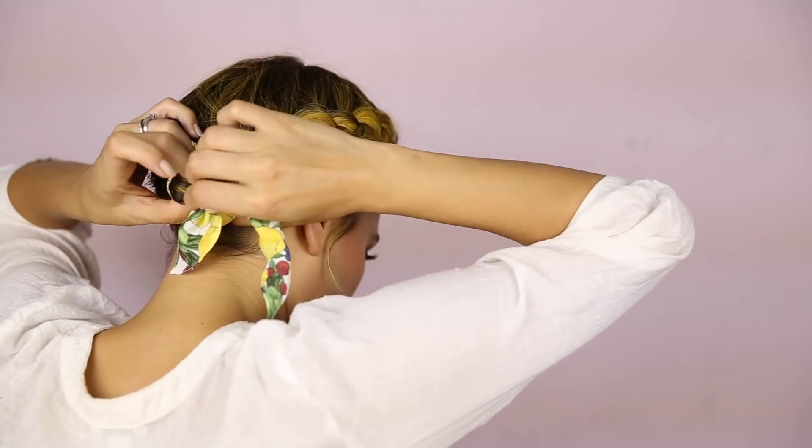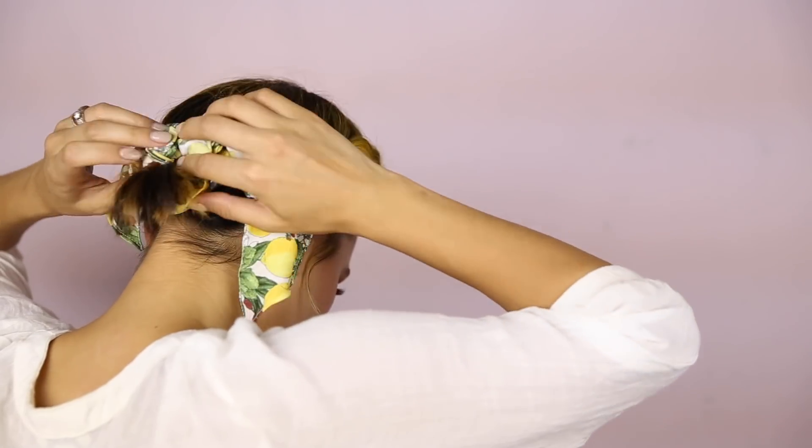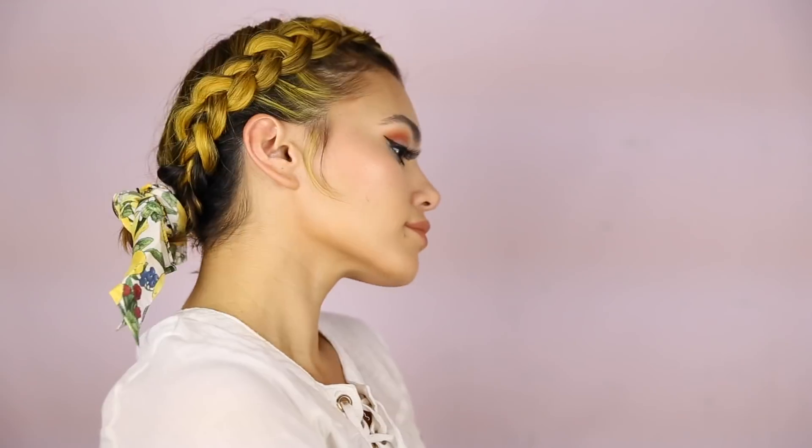Then I pull some pieces out, hairspray it, and take my scarf and wrap it around a few times, kind of like making an elastic but having some pieces hang out too. That's it, guys! Hope you enjoyed this video. Thank you so much for watching and I'll see you next time. Bye!